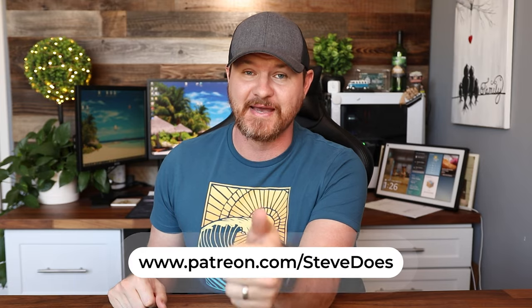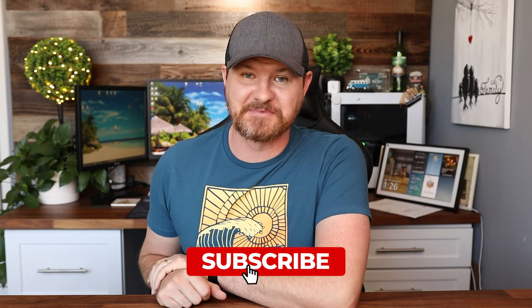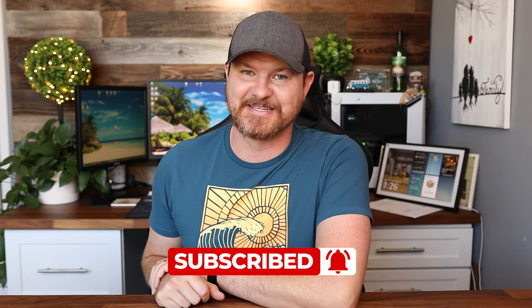I hope this video was helpful for you. If so, give it a thumbs up and share it out to anybody that it might help. Don't forget to subscribe for more content like this, and I will see you guys in the next video.